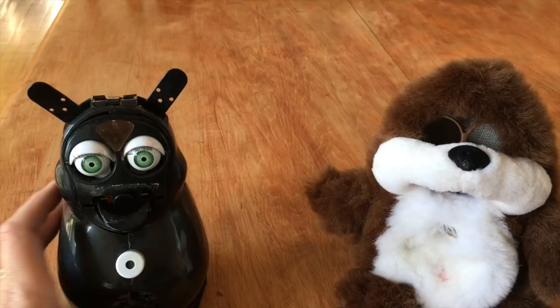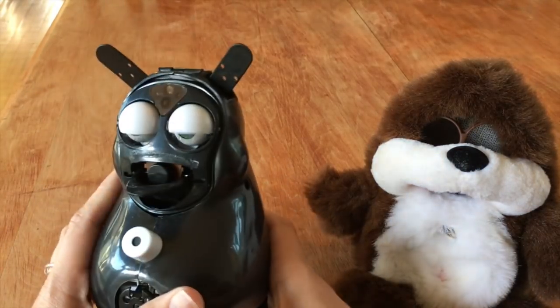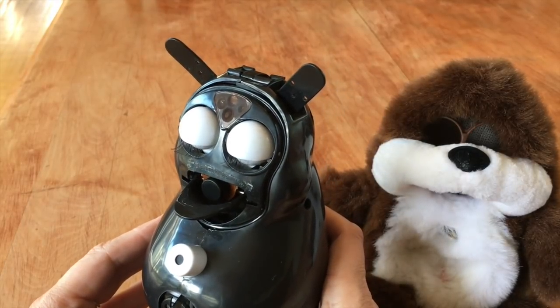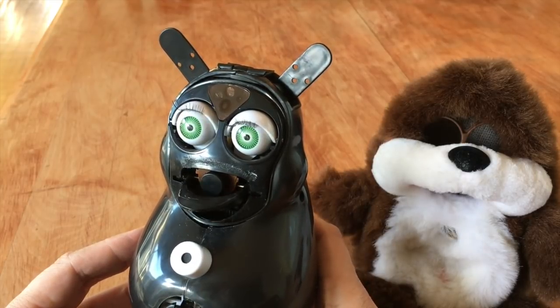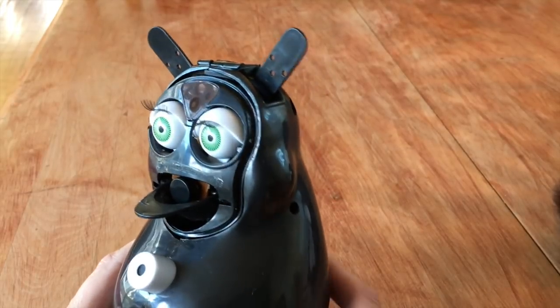So shall we take a look at what he looks like? I think I have one eye open. Hello, I'm Kobe. Hello, Kobe. I'm an evil robot, Kobe.